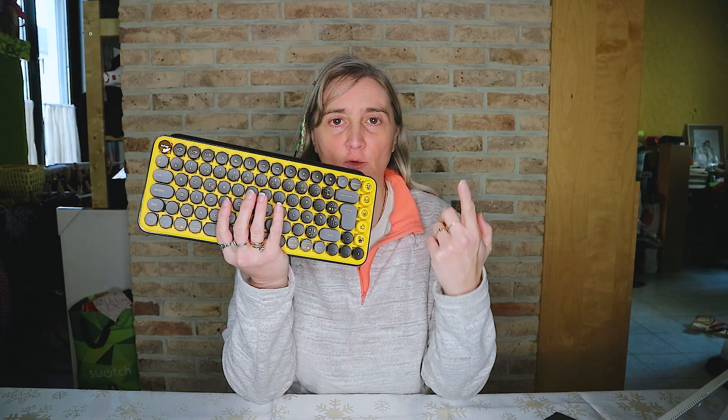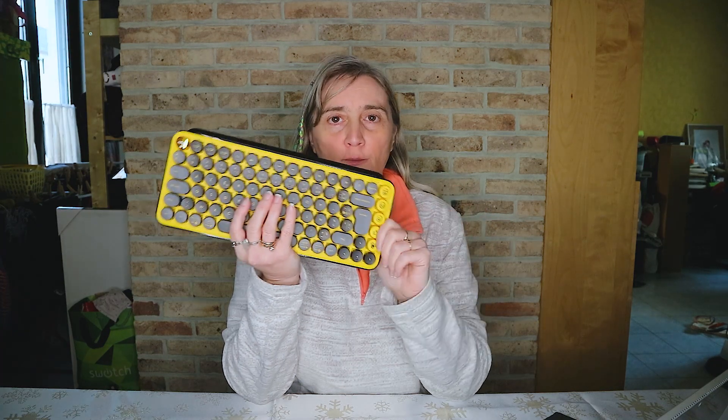Tout d'abord je vais commencer avec le clavier, version jaune et noire. Il y a trois versions : la version vert et mauve et deux teintes de rose. Ce qui est super c'est qu'on peut changer et personnaliser les emojis qui sont ici sur le côté.